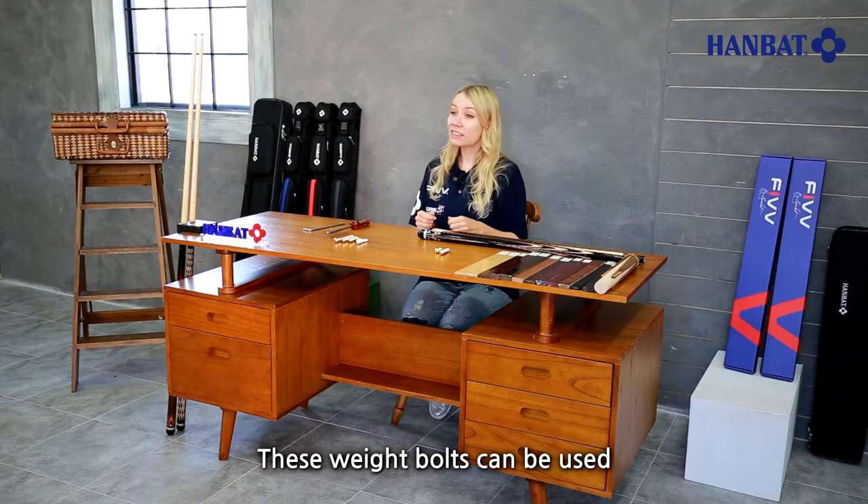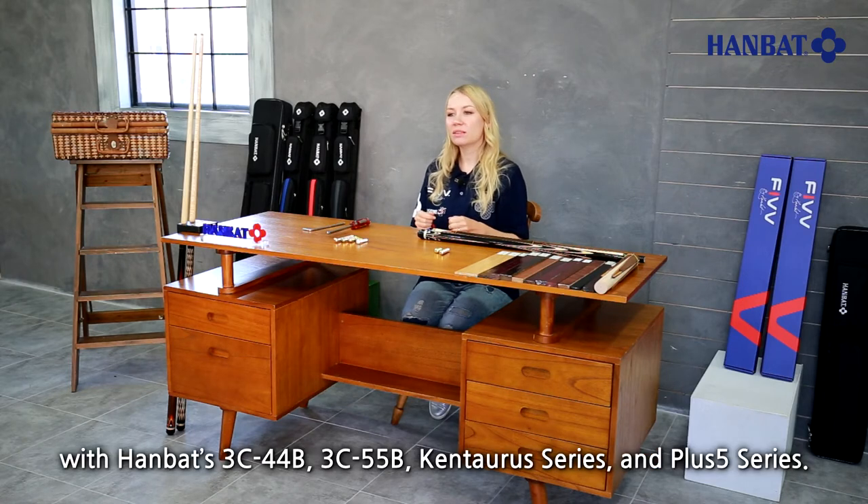These weight bolts can be used in the Hanbat 3C44B, 3C55B, Kentaris series, and Plus 5 series.